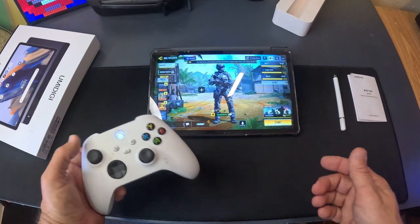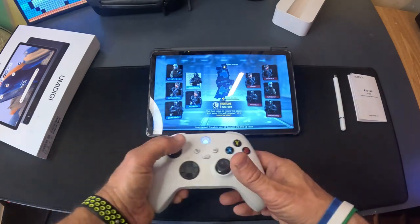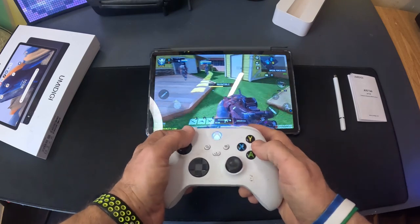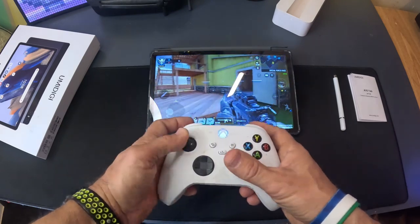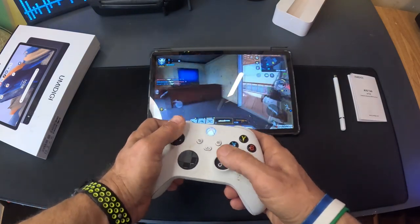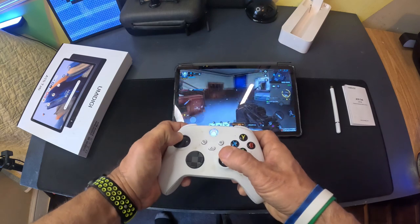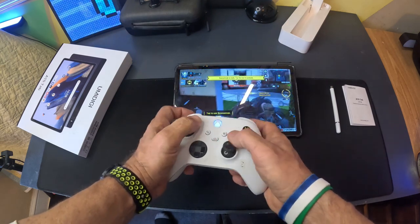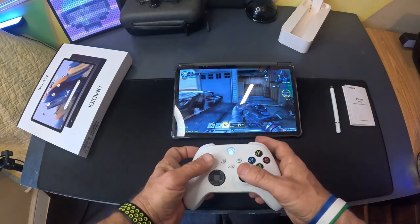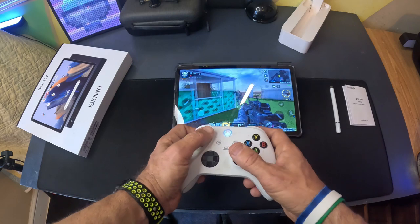Let's try some first-person shooters — this is actually what I have this tablet for the most. I'm in Nuketown on Frontline. Let's see how quickly it loads. Look at that — there's basically no latency in this. Very impressive on how well it runs a first-person shooter game, which is one of the harder games to run.